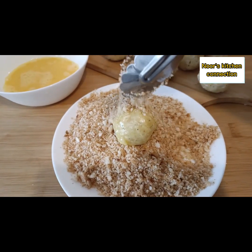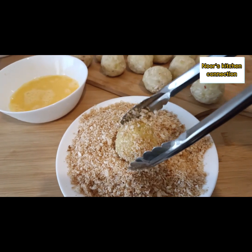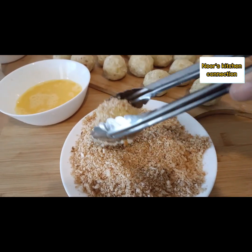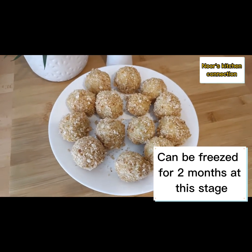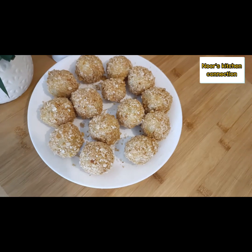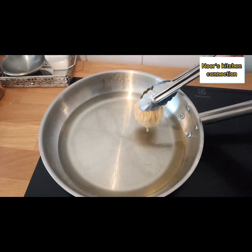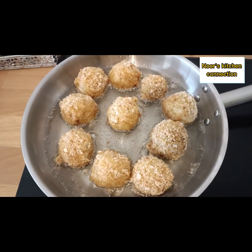They are really easy to make — do try this recipe! You can also freeze these balls at this stage in a zip-lock bag for up to two months. When you want to fry them, just defrost for a few minutes and then fry.